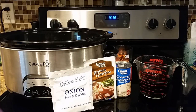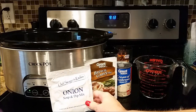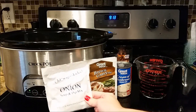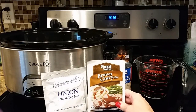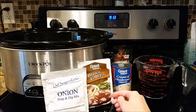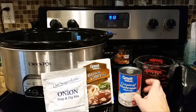The first ingredient you're going to need is some onion soup and dip mix. I got this at Dollar Tree and it came in a two-pack, which is great for all kinds of Crock-Pot recipes — I always like to have that on hand. You need one packet of that. The original recipe called for half a packet of brown gravy mix, but I like to add the whole packet because who wants to save half a packet just laying around, and it tastes fine with the extra.